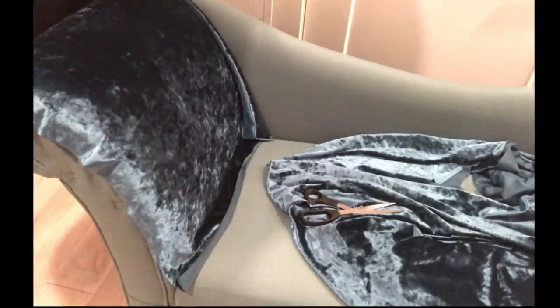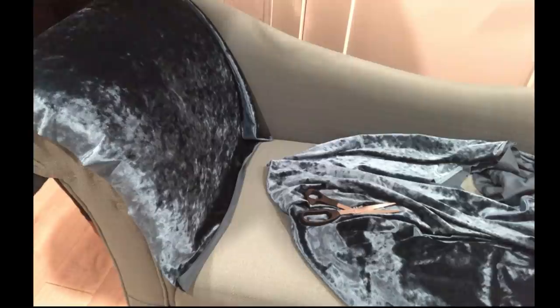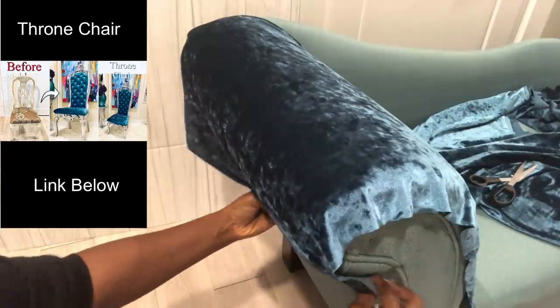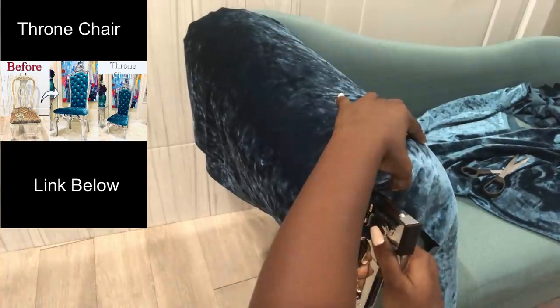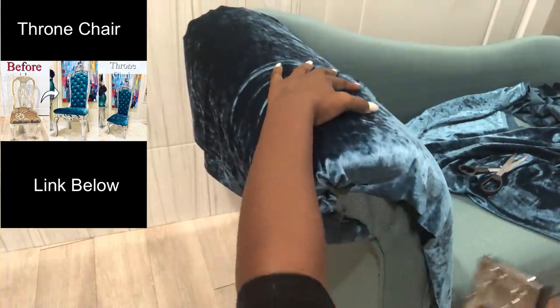I'm using the same fabric that I used for the throne chair, because the throne chair is close to where this chair is going to be. This is a crushed velvet fabric, and it's the same one that I used for the throne chair.